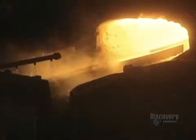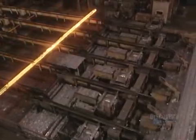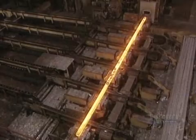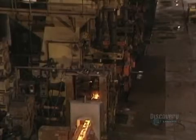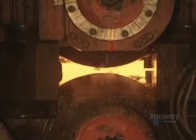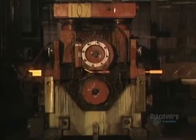Before flattening begins, billets are placed in the furnace to be reheated for two hours at 1,095 degrees centigrade. Water jets cool the billet ejector. The billets are placed on the flattener, where powerful rollers compress them. This operation gives the billets the required shape and size. Water-cooled rollers crush the billets. Some billets go from a thickness of 12 centimeters down to 14 millimeters, while others reduce from 15 centimeters down to 19 millimeters.